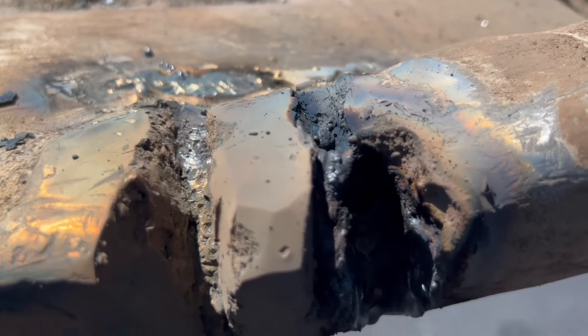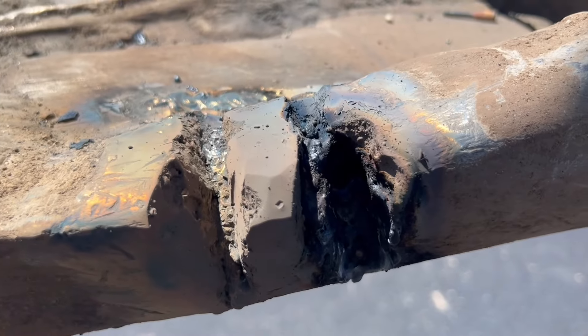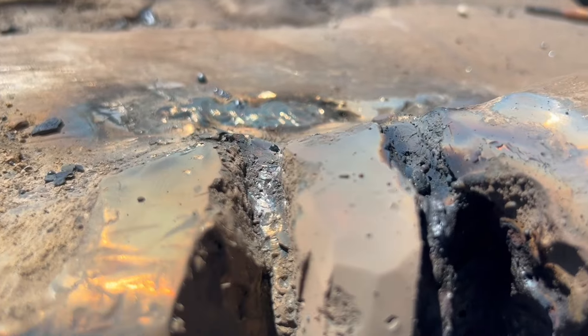According to Rockmount, you can weld right over it with a Polaris. I'm not sure about that — I'm going to chip it, grind it, and then weld it. I opened this all the way up and chased the crack as far as I could see it.